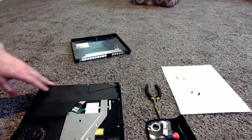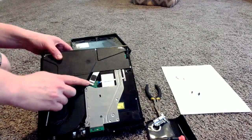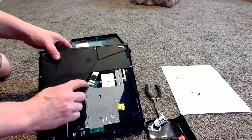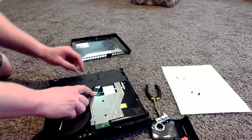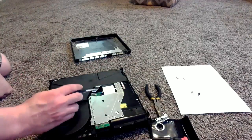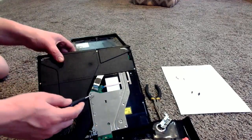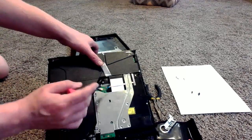Now here's the part where you guys might want to be careful. In the disc drive you have this ribbon right here. We're going to want to take this off and dismount it from the disc drive. You'll see this little plate right here that is holding the ribbon in. Just gently push down on that plate and grab your ribbon and pop it out. Make sure you're pushing down on that plate because it is fragile — it will break. You don't want that to happen because then you'll have to replace the ribbon or the little plate that holds it in. There you go — we got the ribbon out.